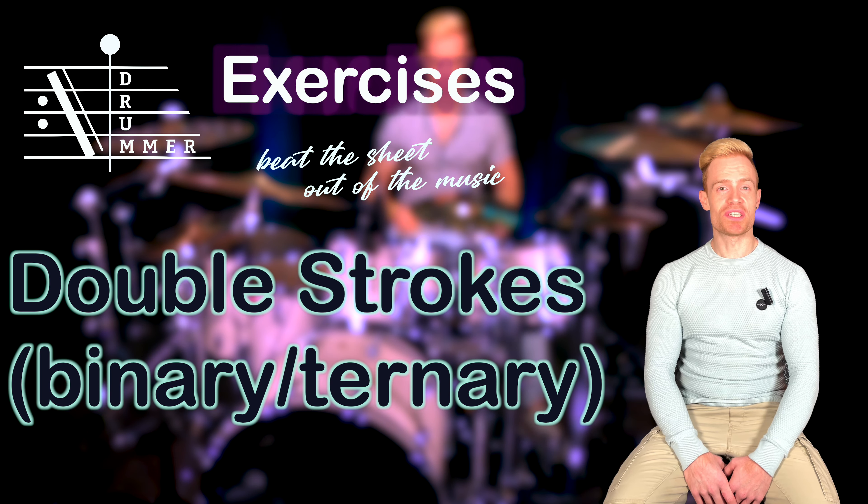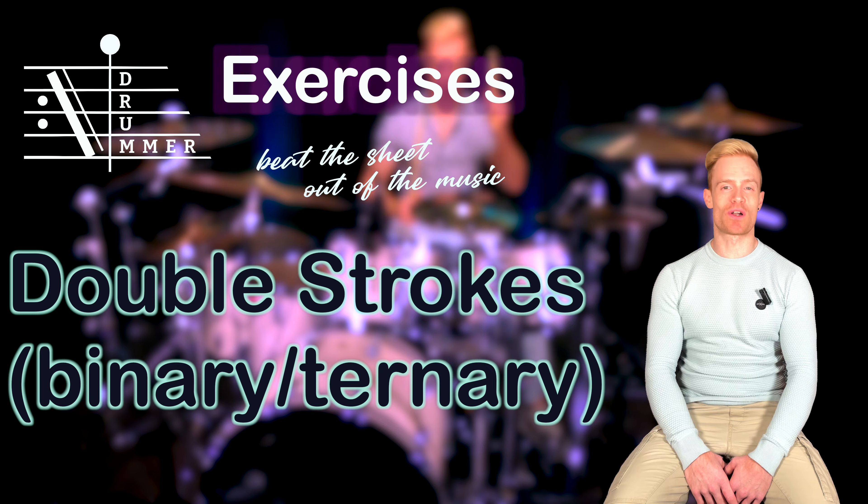Hi! Playing double strokes in the binary or ternary context is a thing that appears in all styles of music. To execute them well, I created the following exercises. A lot of students struggle with this.